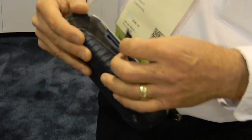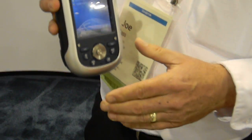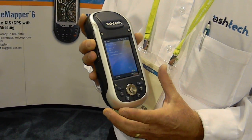It has SD memory. It has room for an external antenna, though an external antenna is not necessary. This is the first handheld, I believe in the history of our industry, that's able to measure down to a centimeter without any external devices.